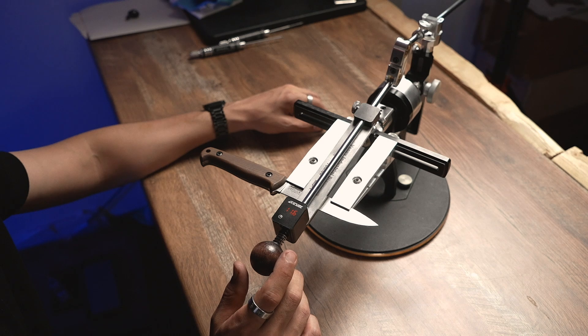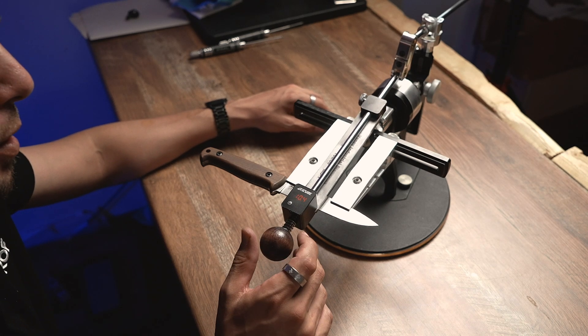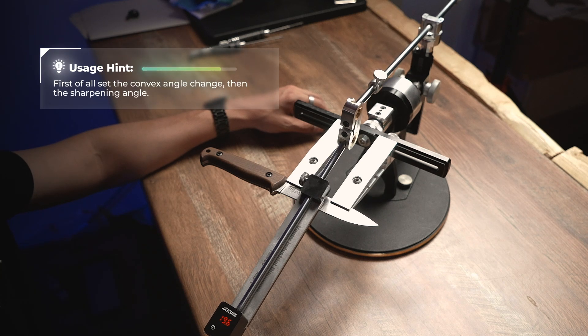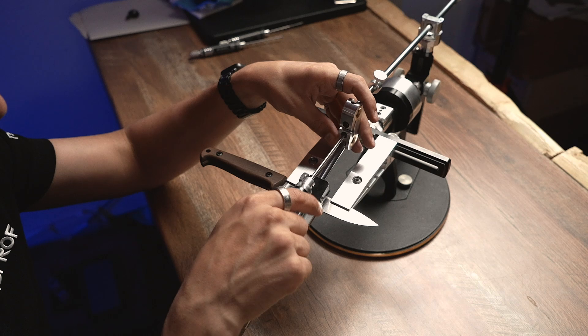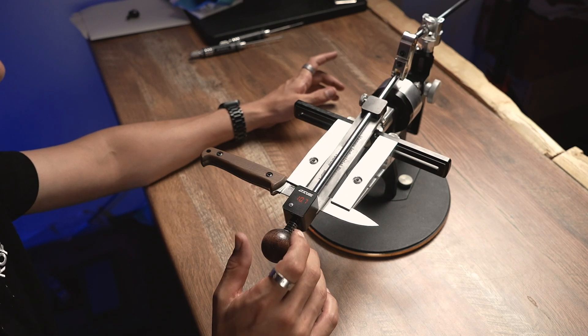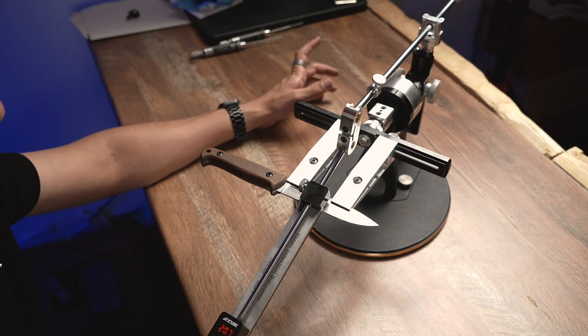Right now I almost caught the right difference in angles but I need to adjust the attachment just a little bit. So now it's 10.7 versus 20.7. Perfect!